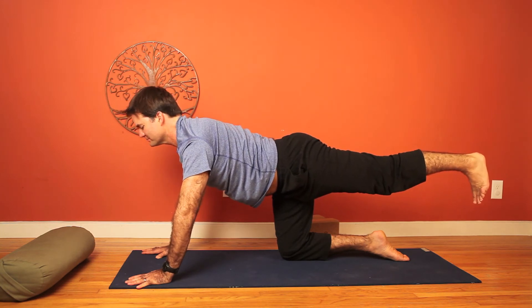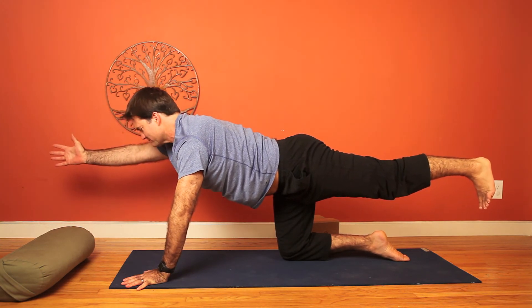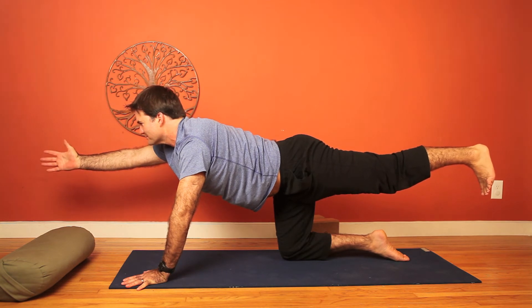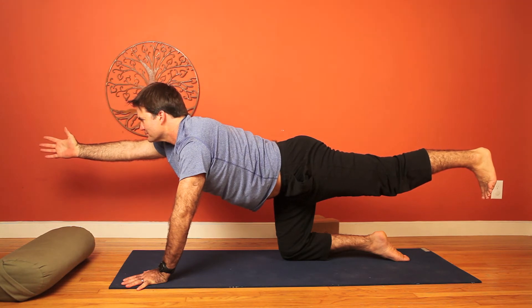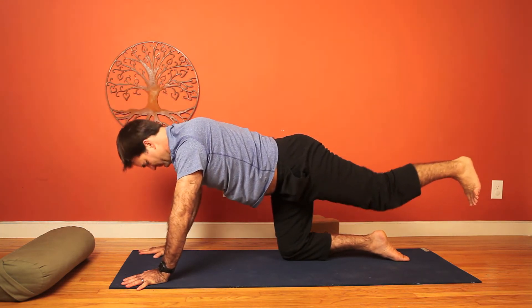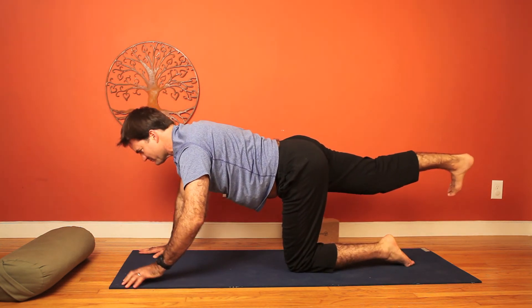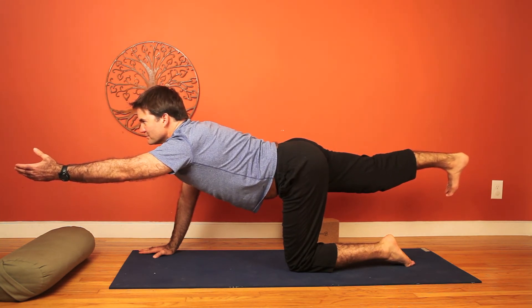Stay on all fours. Pull the shoulders down the back and engage the core. Extend the left leg. You can also deepen by bringing the right arm forward. As we do this, keep the right shoulder grounded down the back so we're not drawing forward and pulling the right shoulder up around the right ear. Hold steady and then release. We'll switch sides — right leg extending. Engage the shin, draw the toes down to the mat. Extend the left arm and breathe.